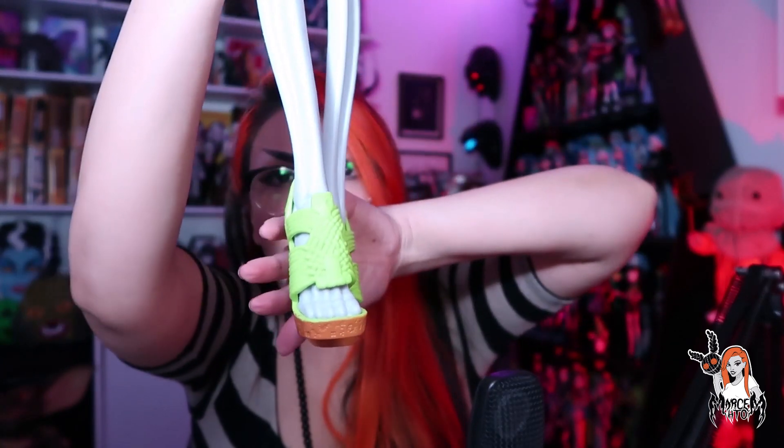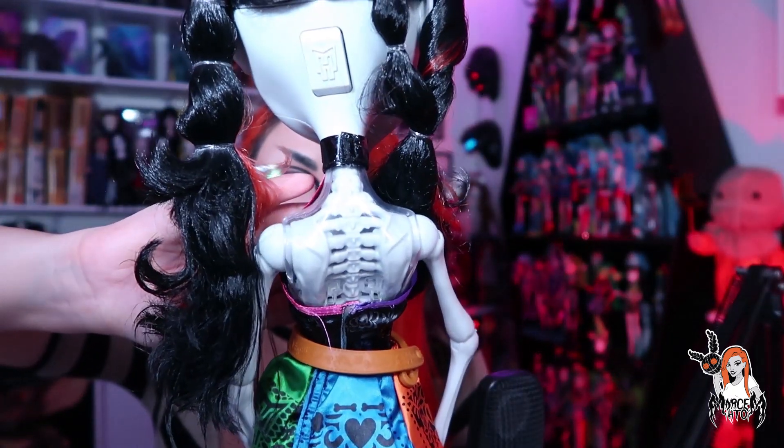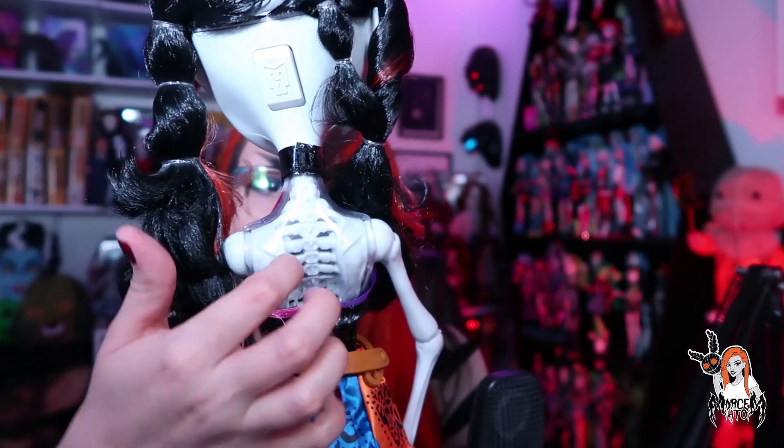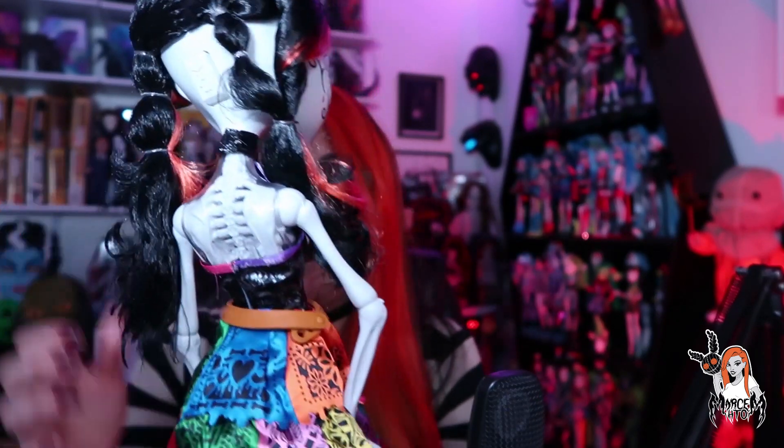Ahí están sus piecitos. ¡Denle like! Y lo más genial de esquelita es el esqueleto en general. Pues es un esqueleto, pero en este caso, a diferencia de la básica, no hay que ponerle ningún relleno de plástico para que levante el vestido, porque ya lo trae. Viene con el esqueleto bajo, con una coraza como de plastiquito transparente. La falda es la típica de siempre.